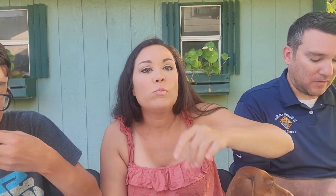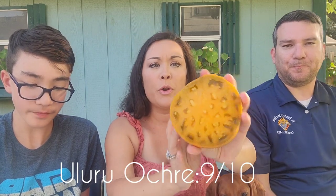Try it with salt. Ooh! That would be really good on a sandwich. Uluru Ochre — I prefer that just plain. Uluru Ochre is a dwarf tomato, part of the dwarf tomato project. I only got three tomatoes on the plant so far — we'll see if I get any more the rest of the season. But they do make big tomatoes, and I like that. That one was really good — I think that's the best one I've had today.